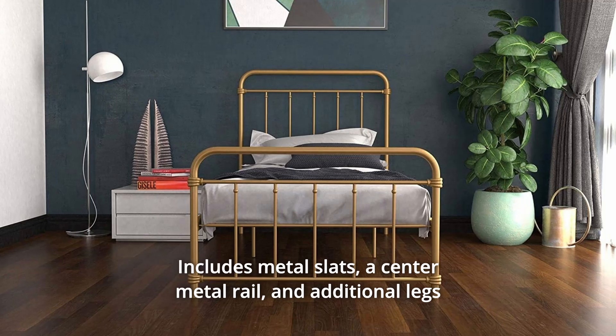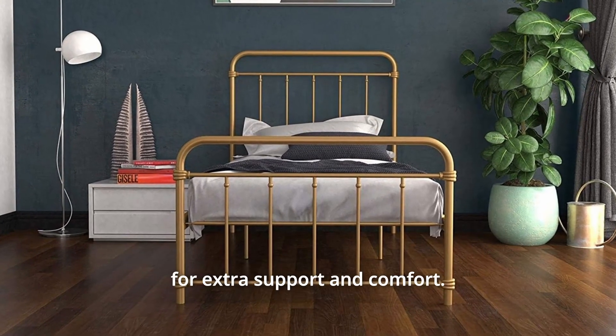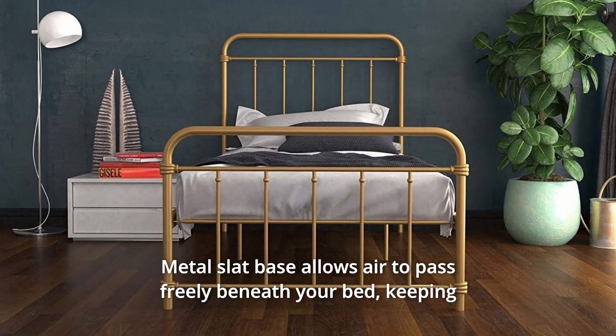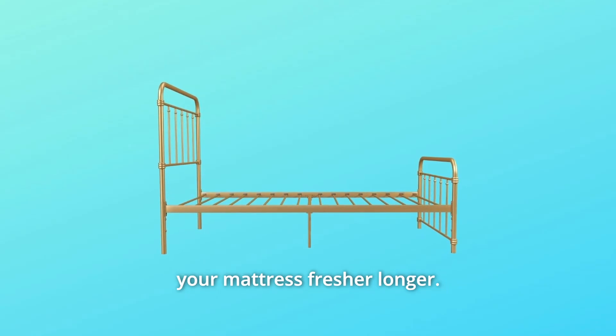Number 5: Includes Metal Slats. A center metal rail and additional legs for extra support and comfort. The metal slat base allows air to pass freely beneath your bed, keeping your mattress fresher longer.